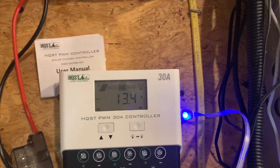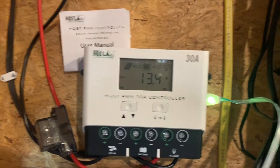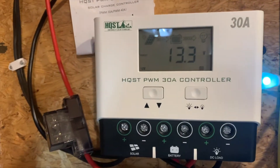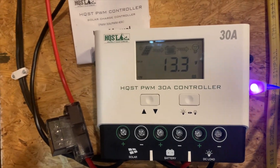The batteries are all tied in together and everything is fused. I have MC4 fuses up on the roof underneath the panels — each one has a fuse on the positive side.